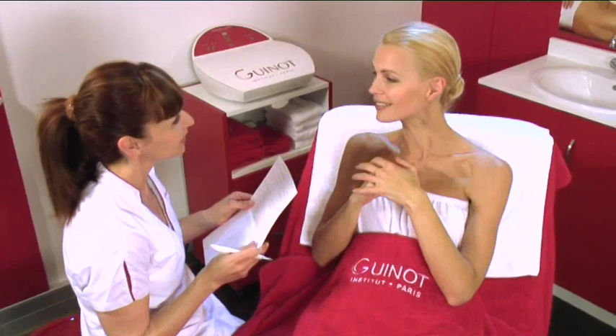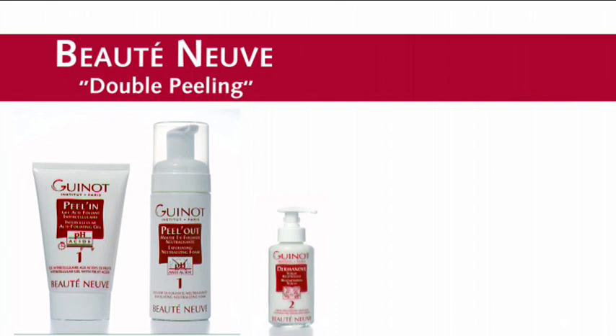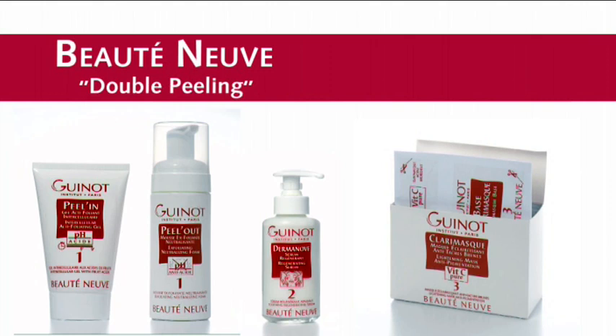The treatment begins with a consultation to establish the client's beauty objectives. The products used are technically advanced and must be applied according to the recommended treatment procedure.